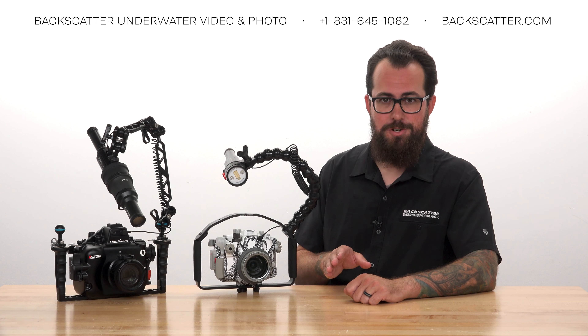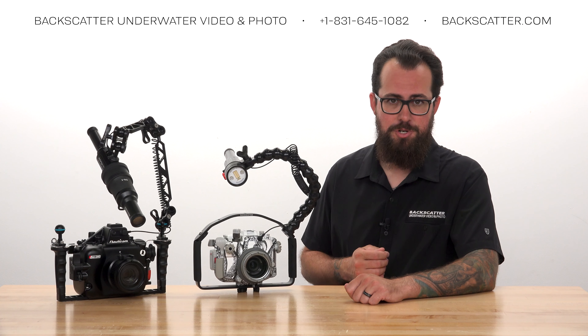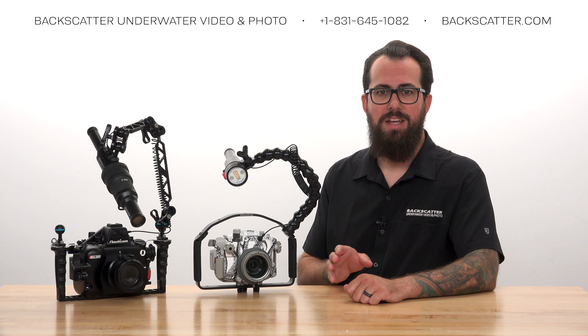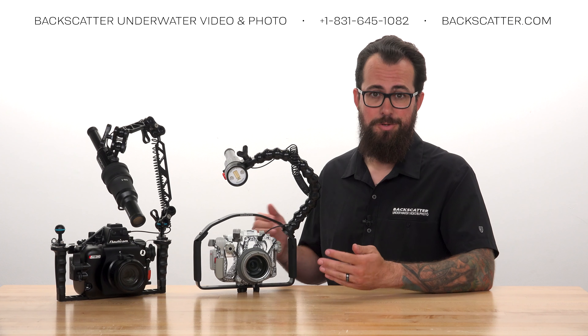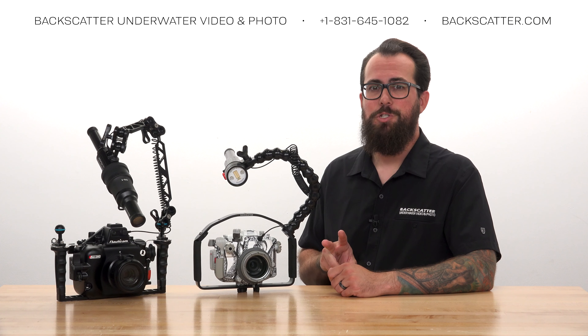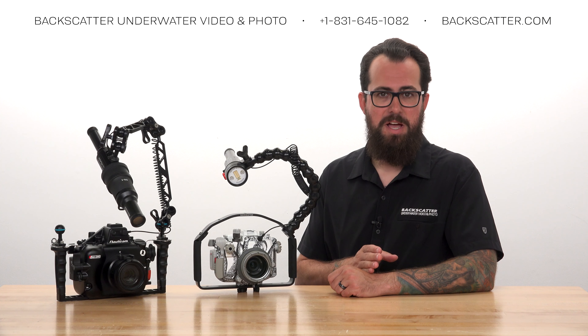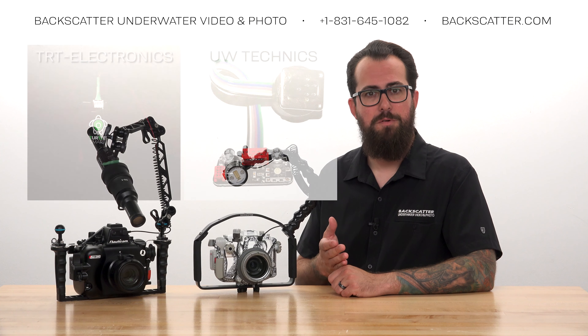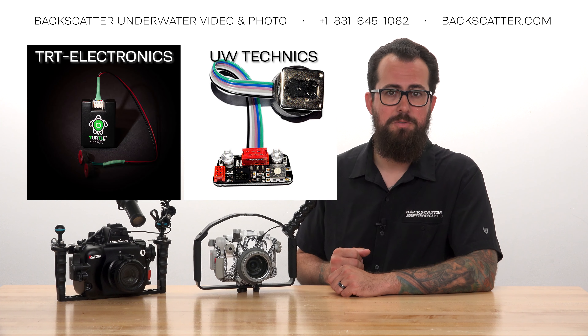The faster your shutter speed, the less bright your flash will appear in your shot. So use this technique for close-up shots where you can get the most light onto your subject. There are two ways to achieve HSS: using RC Flash Mode, or using a third-party flash trigger such as those made by Turtle and UW Technics.